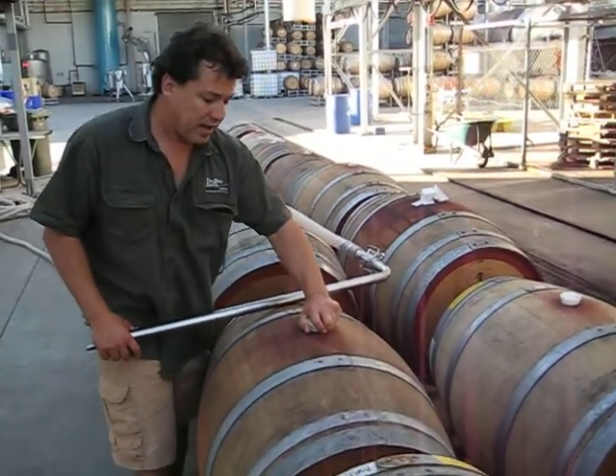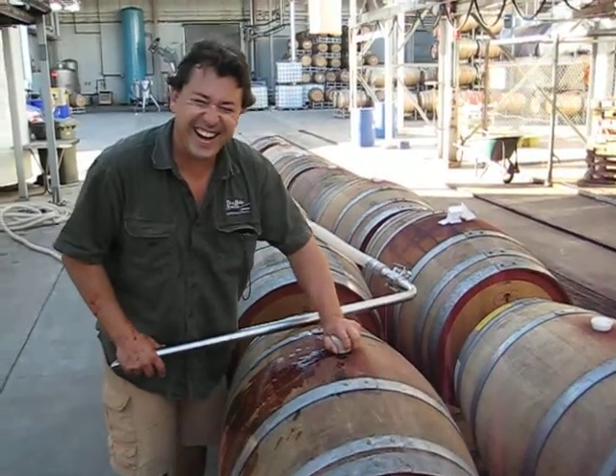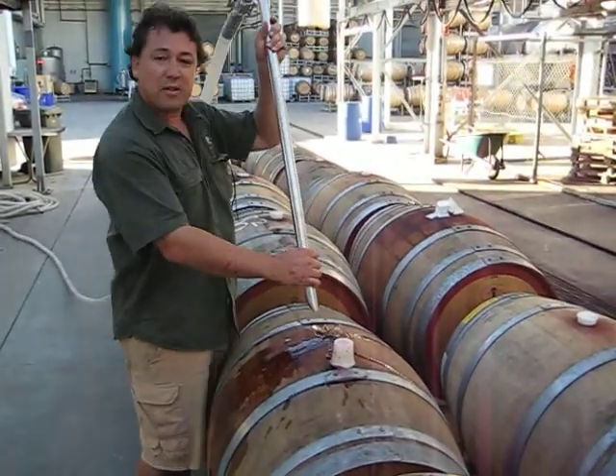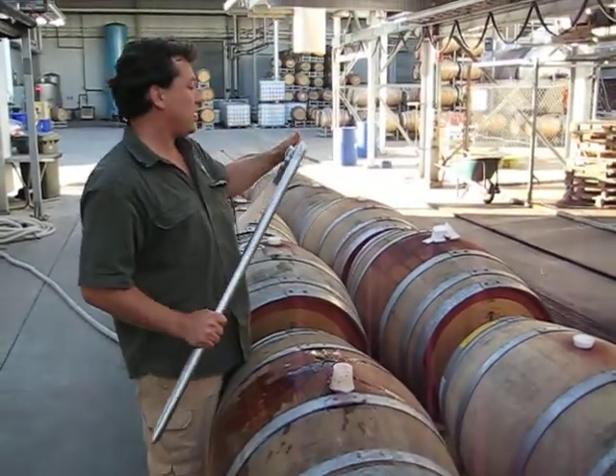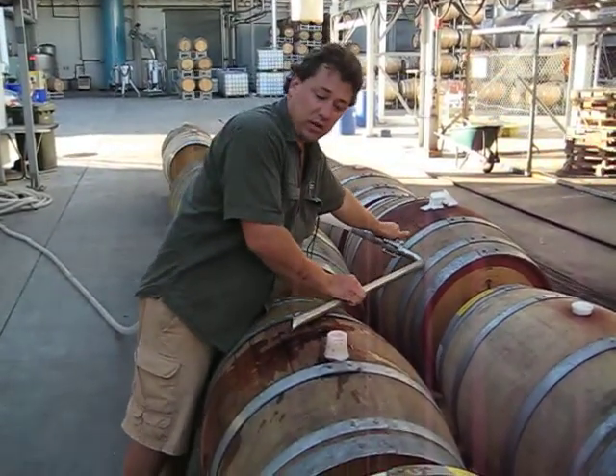A bung comes out. This one's full — that's alright. Basically a spear is dropped in the middle and they're filled up. We've got a stopcock here which manages the flow so we know what we're doing.